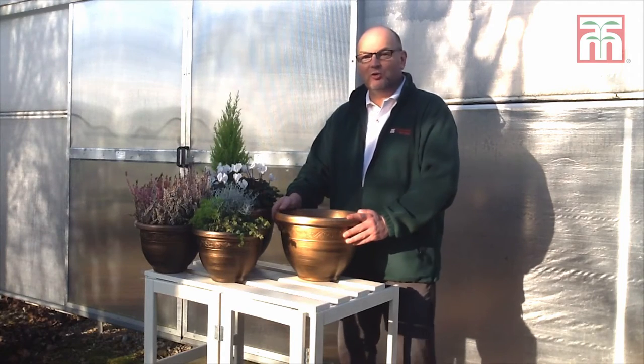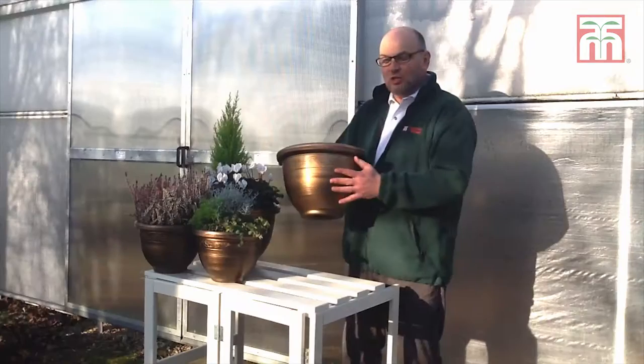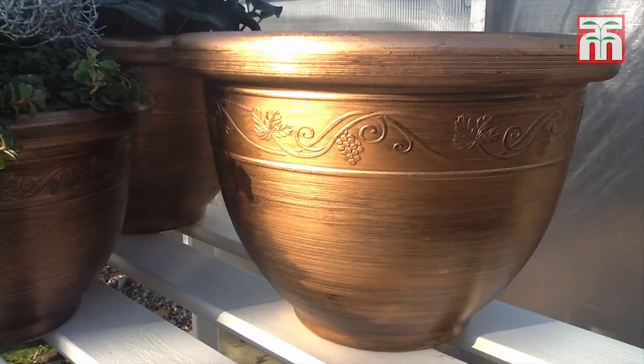If you're looking for an elegant and stylish pot for your patio, these antique plants are just the thing. These pots are made from a tough, weather-resistant polyurethane, which means you can leave them outside all year round without the risk of frost damage.